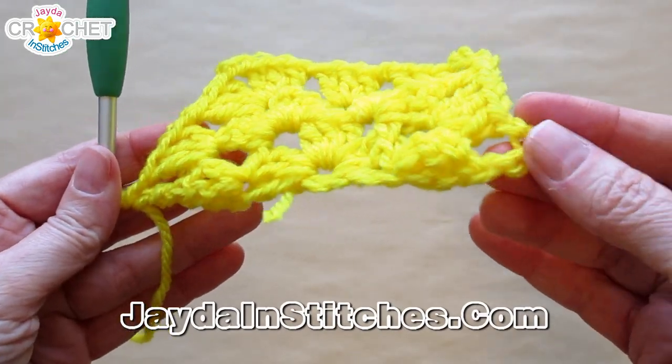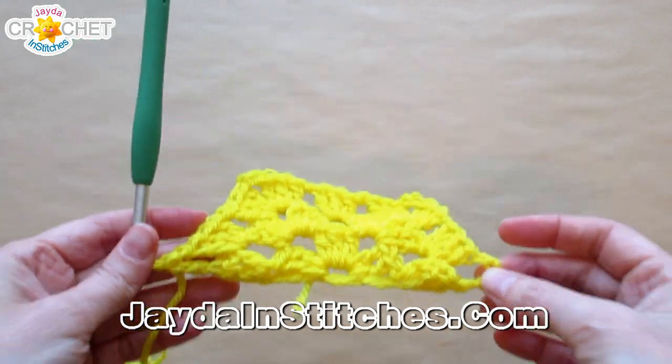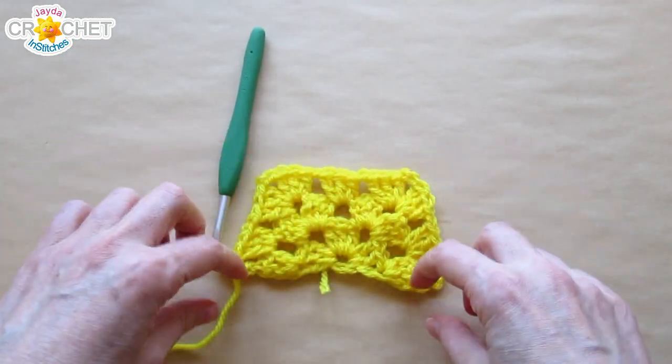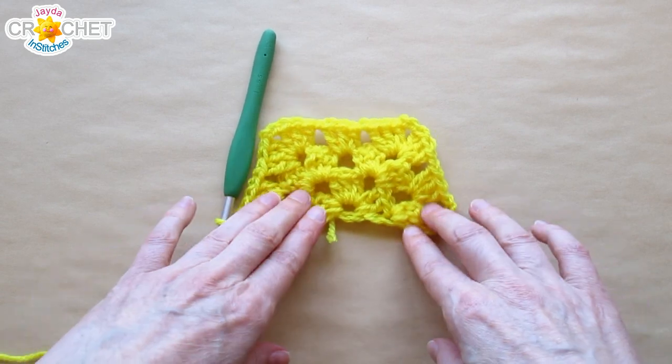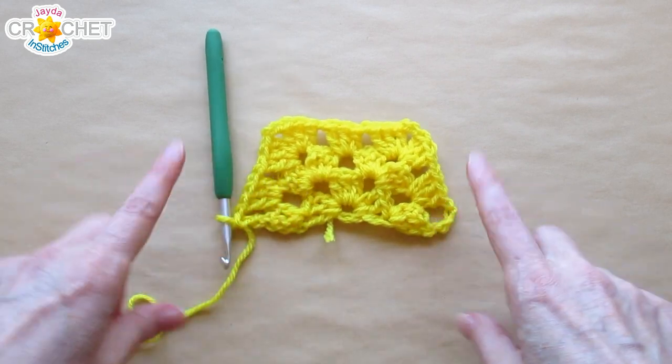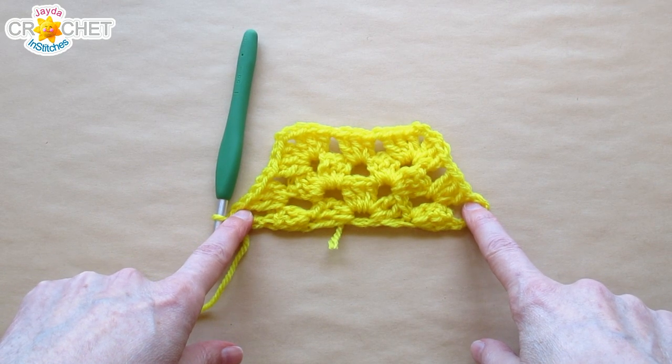When you get to the end, make sure it starts and finishes the same way. Pull out, and you should see that half a hexagon shape starting to materialize. Remembering that if it curves down a little bit or wants to look a little square, that's not how it's going to look when you have it attached alongside all of your regular hexagons.